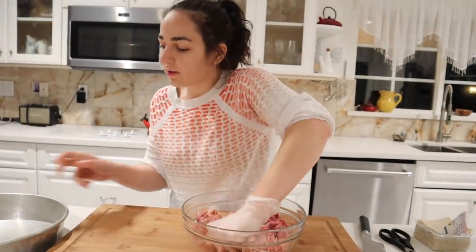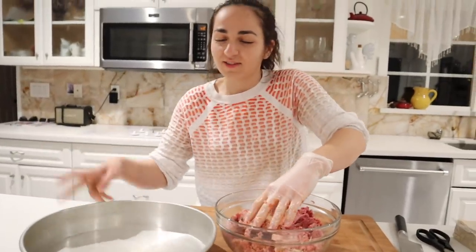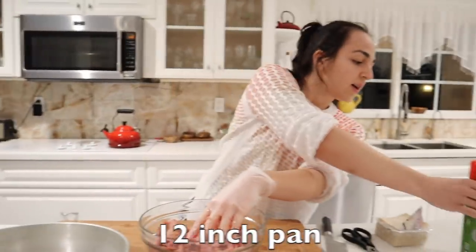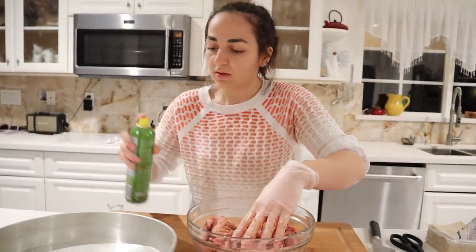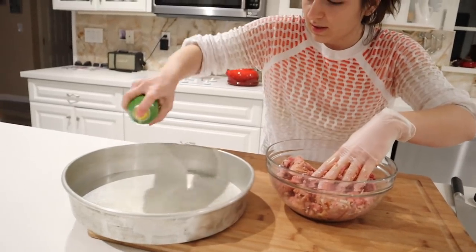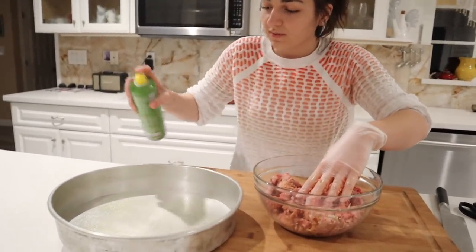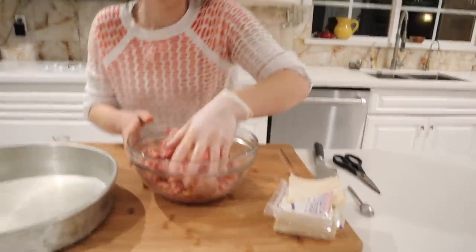Okay, so I got everything in here. Now I'm going to show you guys this bowl — I'll put the dimensions below. This is the bowl that we always use, and we like to add some oil to it, just a little bit on the sides. And I put my oven at 425. So let's just mix these up, and I have the wonton wrappers open already.